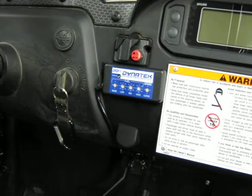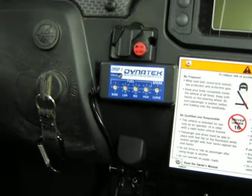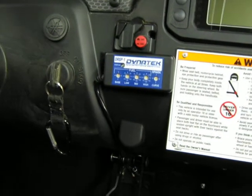This is a video of the install of a Dyna Remote Serial Programmer. It is Velcroed to the dashboard.